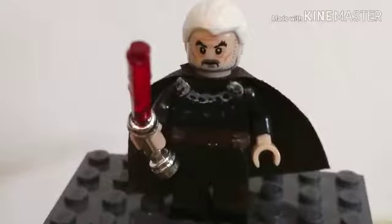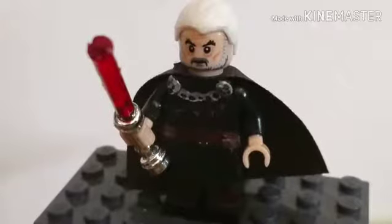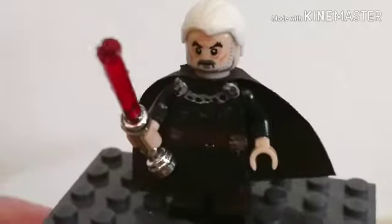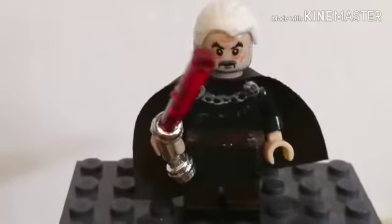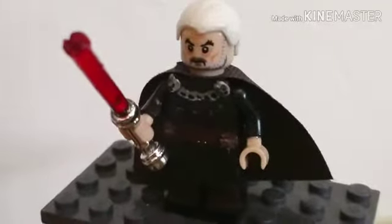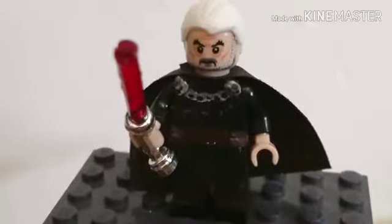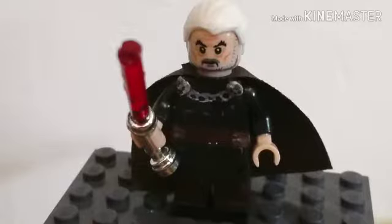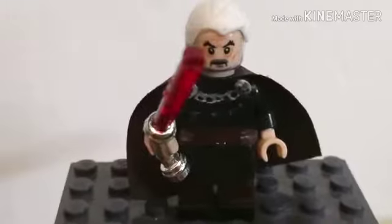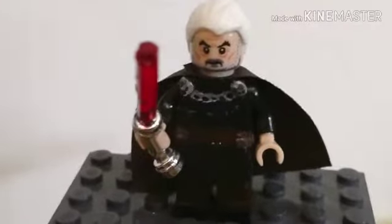How did I make him? Well, believe it or not, the head, the hair, the cape, and the lightsaber — in fact the entire figure as a base — all started off as a knockoff. That's simply because I couldn't really be bothered to buy an official one, as they are way too expensive. So I went the cheap route and got this figure from a knockoff seller. At least I have a Count Dooku figure now, so it doesn't matter.